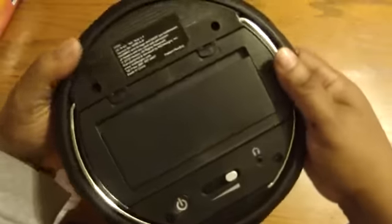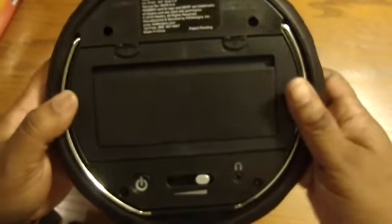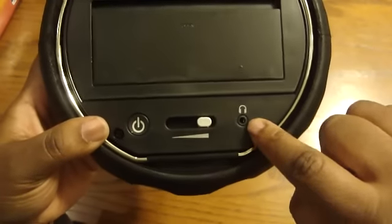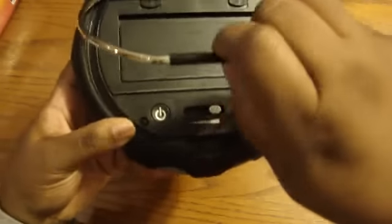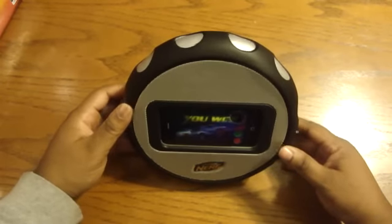Turn it on the back. So here you go — this is where the batteries go. Your headphone jack is here. I guess this is the volume, and this is the power here. Here's your stand. Very nice.